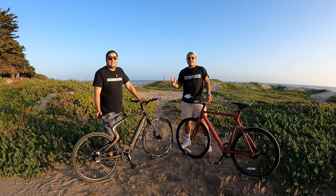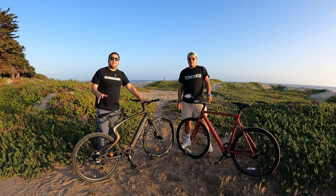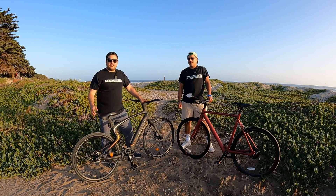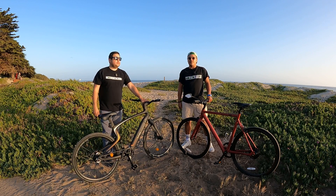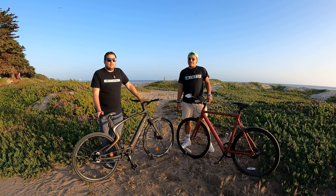Hi, this is Omar and this is Damien from Top 5 eBikes. In this video we're going to compare four belt drive eBikes: the Roadster V2, the KBO Hurricane, the Roadster Gravel Edition, and the Utopia. We've done a couple of other reviews on belt drive eBikes like the Hurricane, the Roadster, and the Utopia.